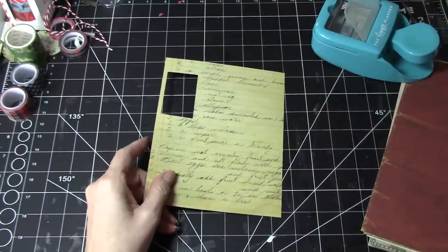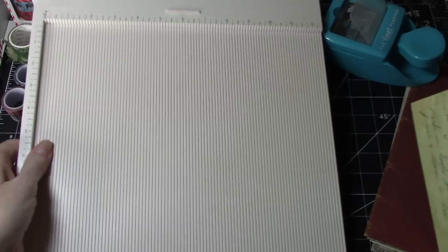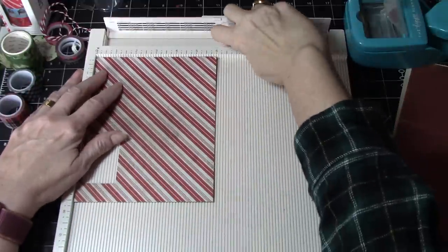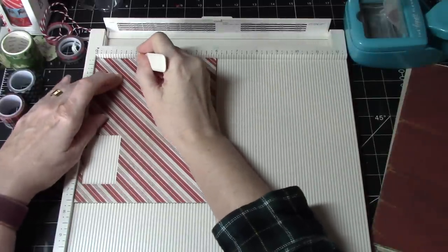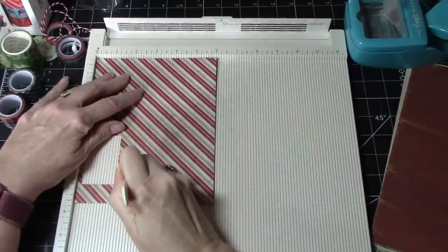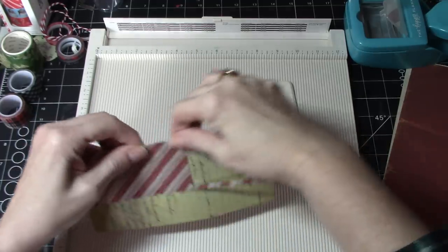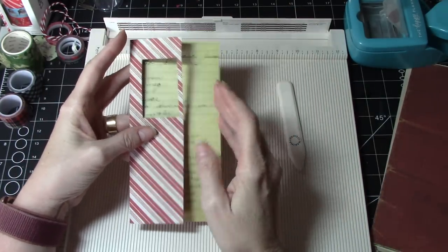So we cut that out first and then I'm going to take my scoreboard — sorry for all the noise — and I will score this where I want it to fold. Two inches would be enough, but I want to give it a little bit more space. So I'm going to go to two and a quarter — you decide what you want for your particular project. Then we can fold it and that way it's going to have a window. I'm going to cut that a little bit more because I don't want my belly band or side tuck to be that wide, but that's how I want to do it.